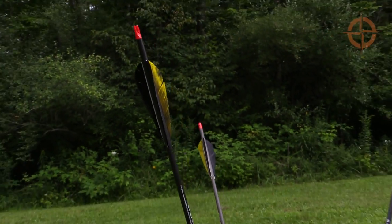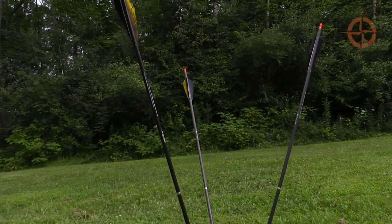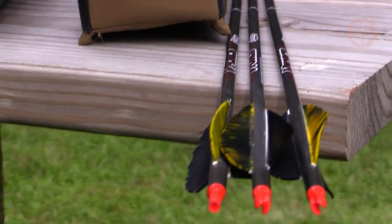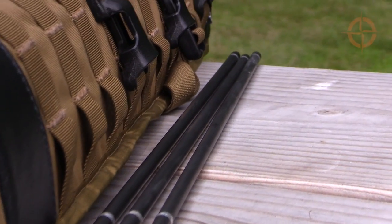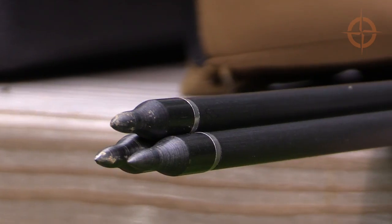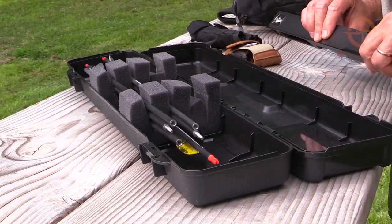For arrows, I'm using some quality, affordable two-piece takedown arrows — Victory V-Force carbon fiber arrows with 125 grain field points that I purchased directly from Primal Gear.